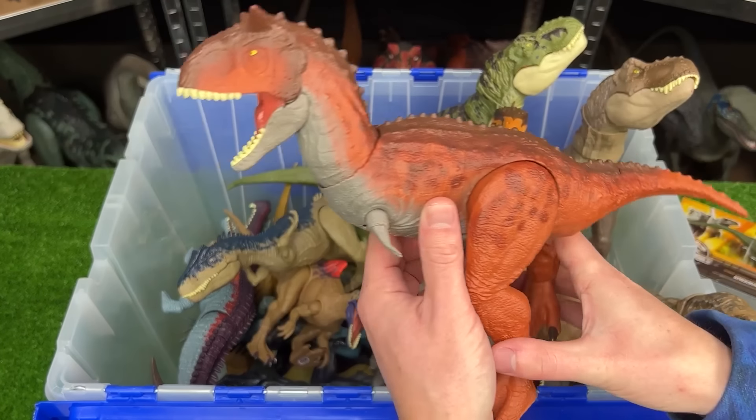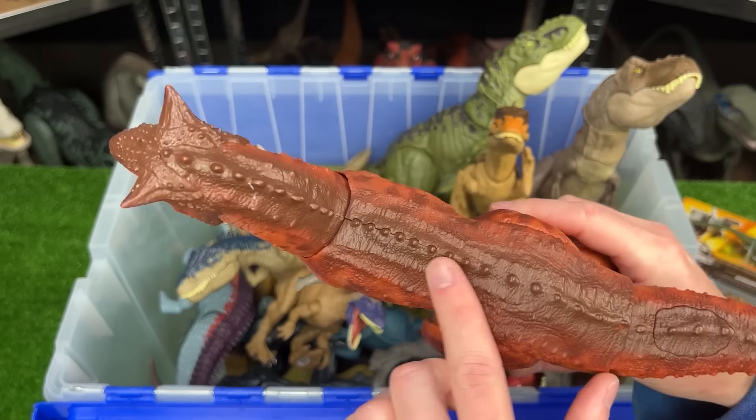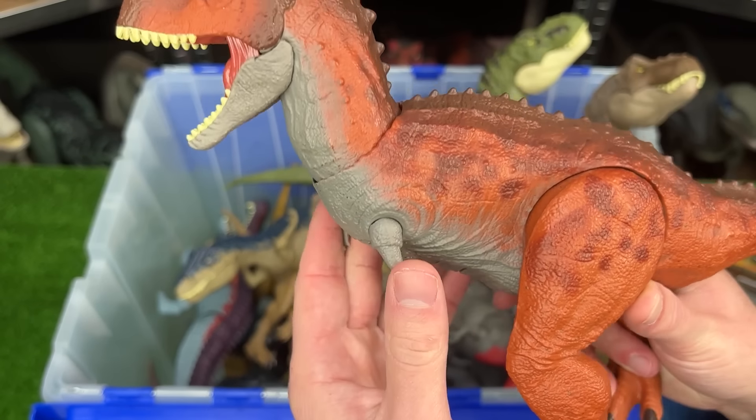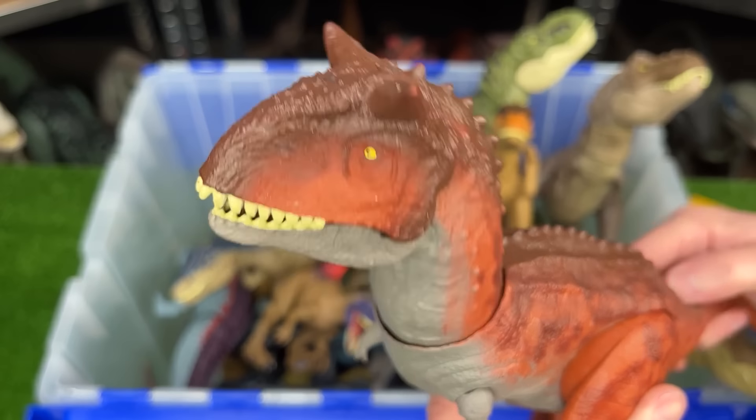Here is a Carnotaurus figure, one of my favorite dinosaurs. It has the bright orange and red body, with the brown on the top. It has the tiny front arms, and this figure features the tail that controls the head and the jaw. That's pretty cool.